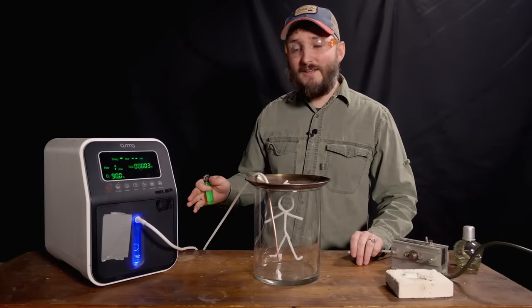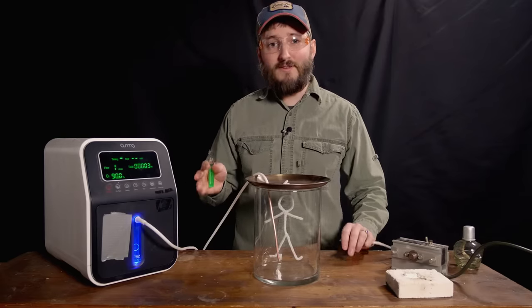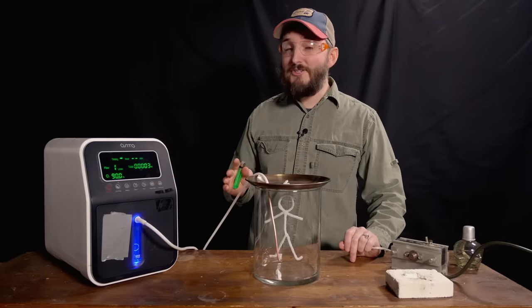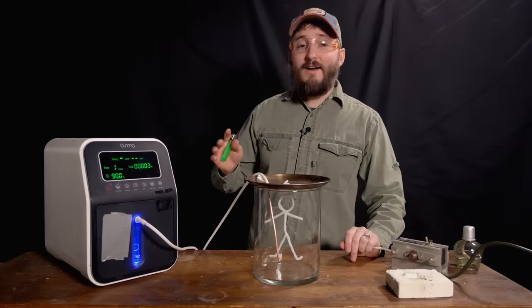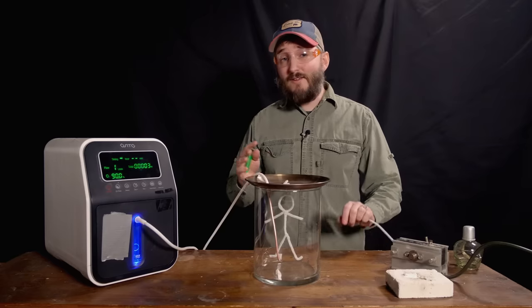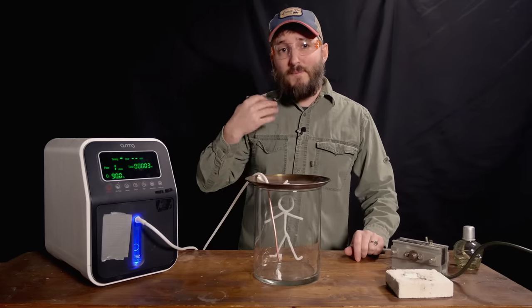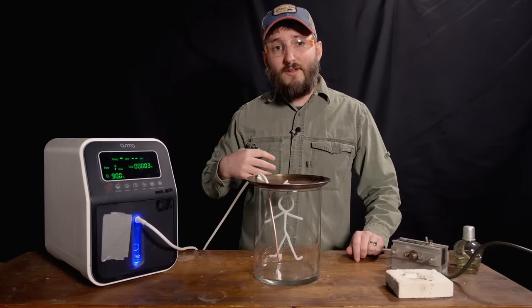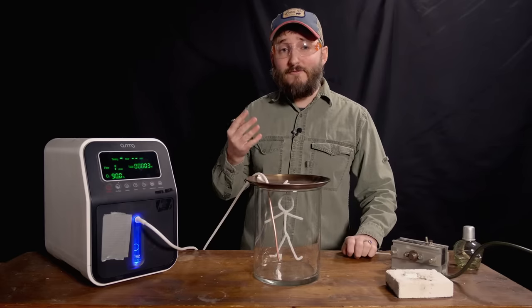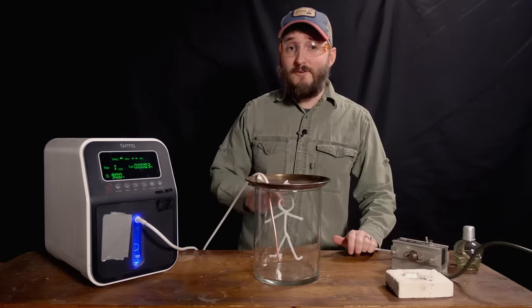Once I had purchased this machine, I spent some time looking around the internet to see what sorts of things people had done with one of these in the realm of science and experiments. One common thing was a demonstration to show why it's important not to use one of these with open flame for its normal medical purpose. If you're lying in bed with the output of this machine in your nose, the oxygen could be creeping down and getting into your clothing or the bed you're laying in. As that oxygenation level builds up in the fabric, if a spark ignites that bedding, it could go up way faster than you would ever expect.